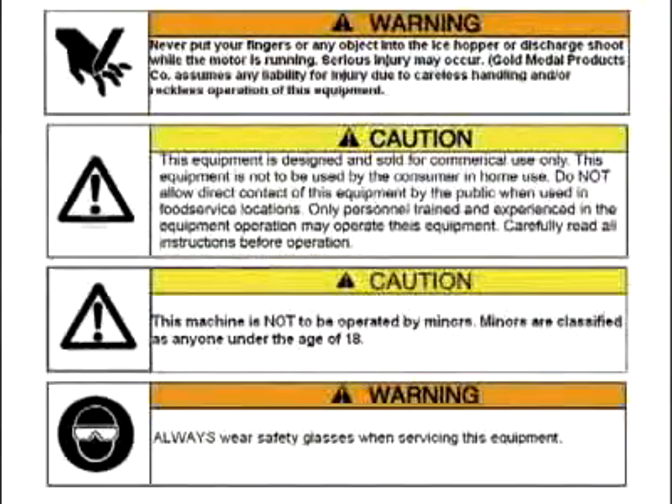Please be extremely careful when cleaning or drying off the machine. The blades are very, very sharp. Be sure to read and understand the operating manual for this piece of equipment. If you need an operating manual or have questions, please call us at 1-800-543-0862.